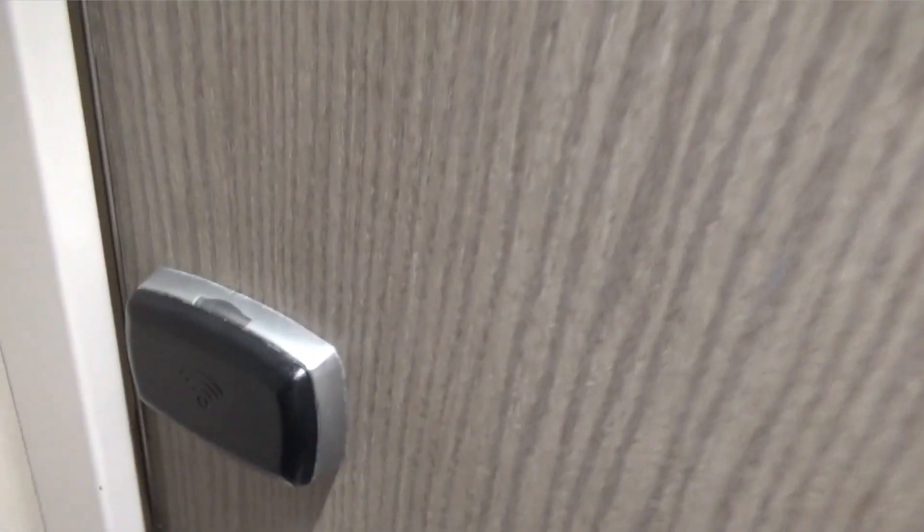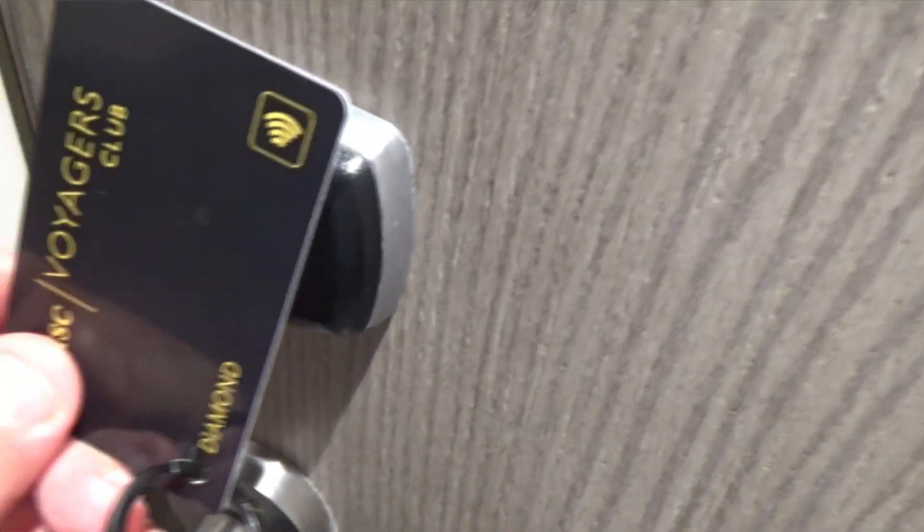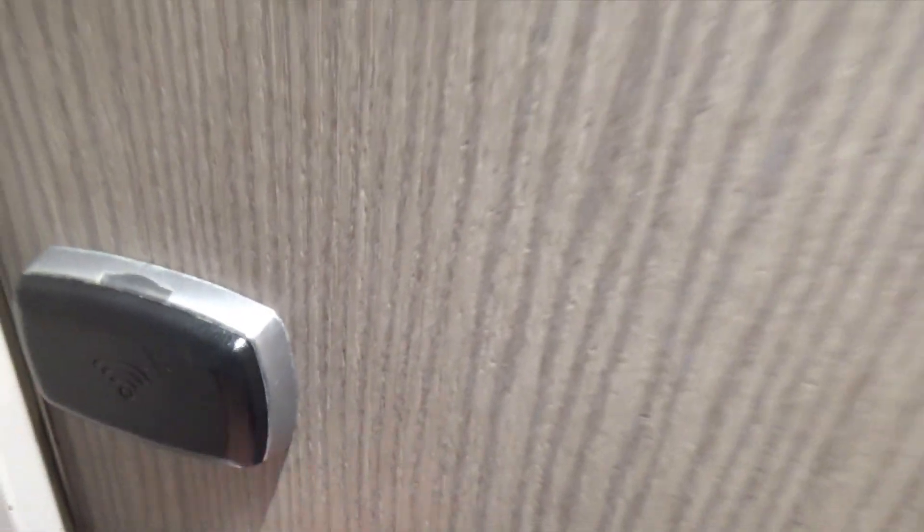I'm going to put my Diamond level card on this entry panel to walk in. One thing I want to point out about this cabin: in order to keep all the lights on, you've got to put your card in it to make it work, or the lights won't work.